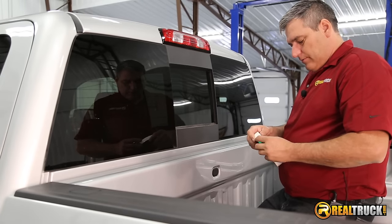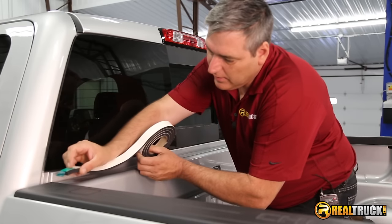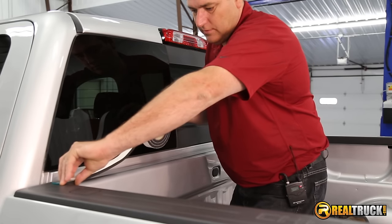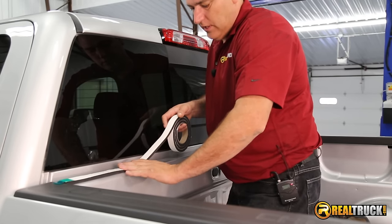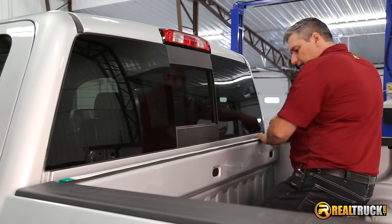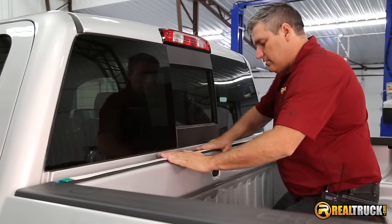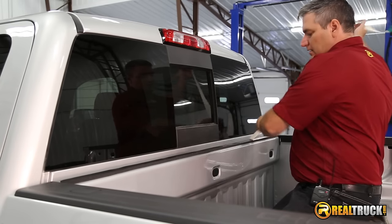We'll take our seal. When we start putting this on, we want to make sure that we start it where it's going to go because it's going to stick pretty well. We're going to put it right here along the edge of our bulkhead and keep it as straight as possible — that will help ensure a good seal to keep water and dirt out of your bed. When we get to the other side, if we have a little extra, just take a pair of scissors and cut it off. Once it's all in place, rub it down real good to make sure it sticks well and pull the protective backing off.